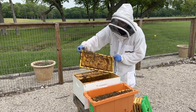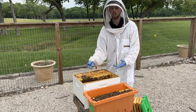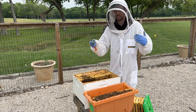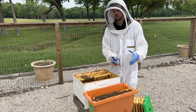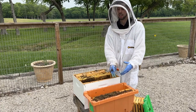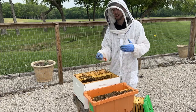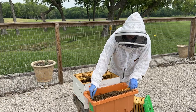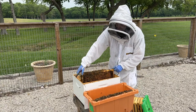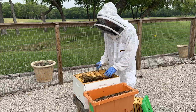You may notice that every frame might be a different color — some light and new, some dark and old. That's very normal. To create these nucs, we take an existing hive, pull out several frames of resources, put them into the nuc box, give it a new proven laying queen. You may have a plastic frame, an older frame, or a newer frame — that's because we pulled resources out of an existing hive. Frames get dark very quickly, so a relatively new frame can still be quite dark.